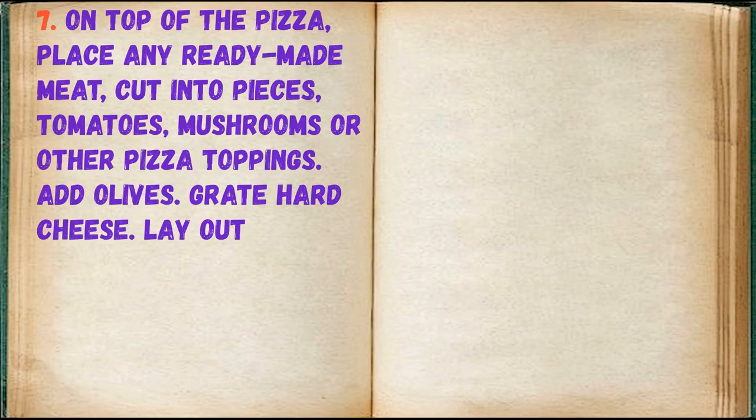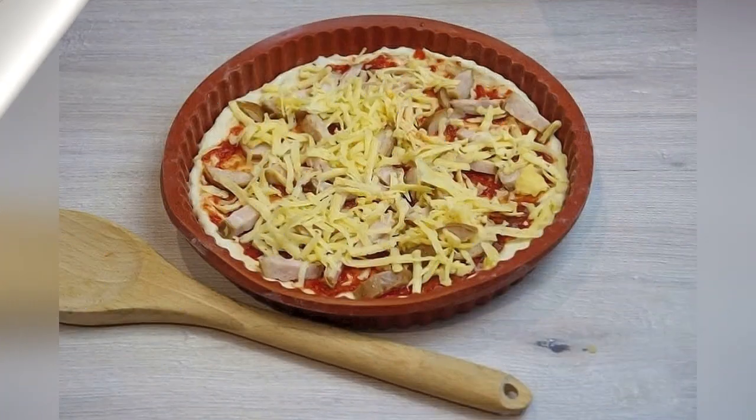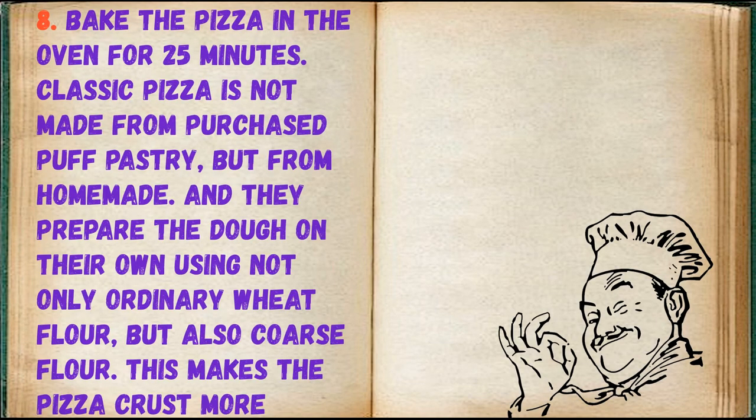On top of the pizza, place any ready-made meat cut into pieces, tomatoes, mushrooms, or other toppings. Add olives and grate hard cheese on top. Preheat the oven to 200 degrees and bake the pizza for 25 minutes.